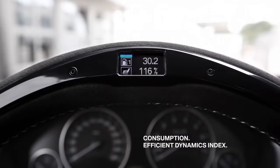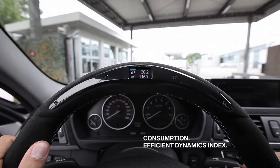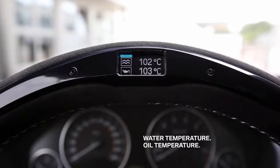And this is the efficient dynamics index, where you can check how well you met your set goal in terms of percentage related to average speed and consumption. And here you see the temperature of motor oil and cooling water to check if your engine is ready for the racecourse.